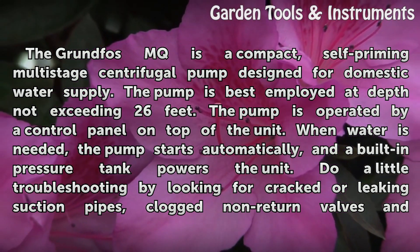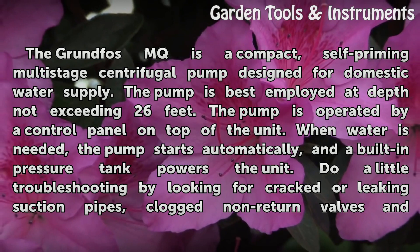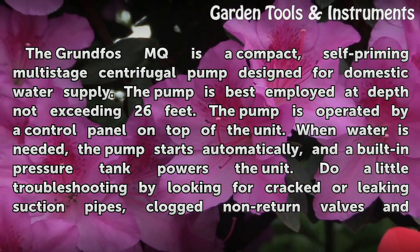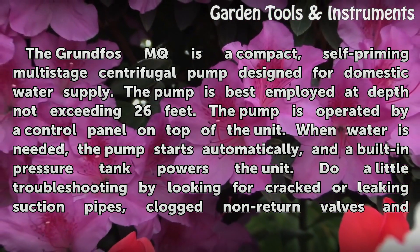The pump is best employed at depths not exceeding 26 feet. The pump is operated by a control panel on top of the unit. When water is needed, the pump starts automatically, and a built-in pressure tank powers the unit.